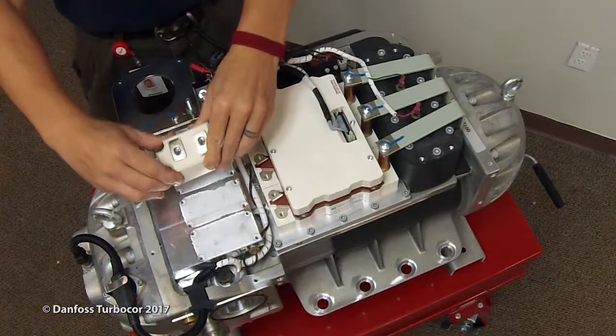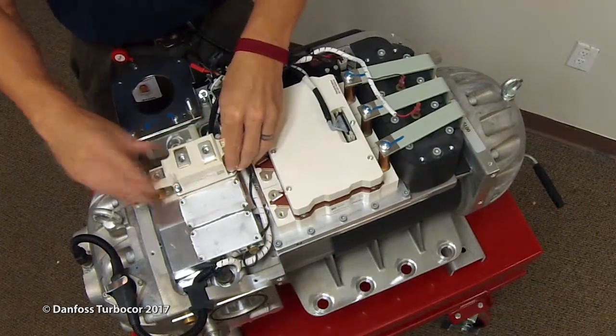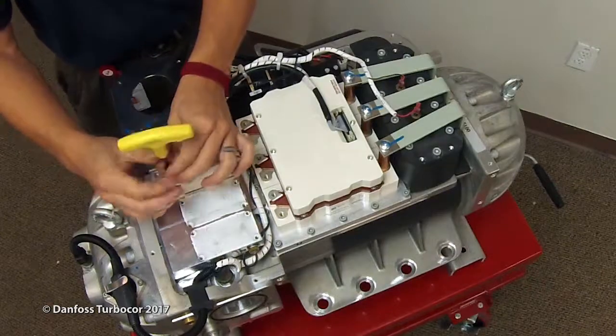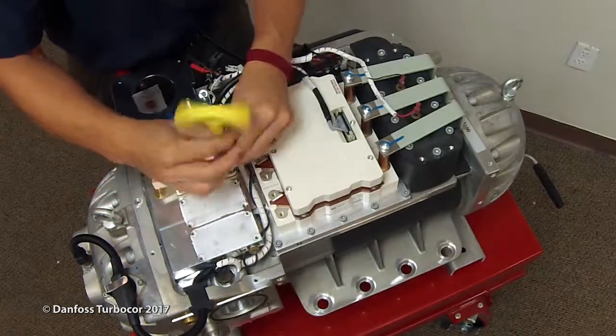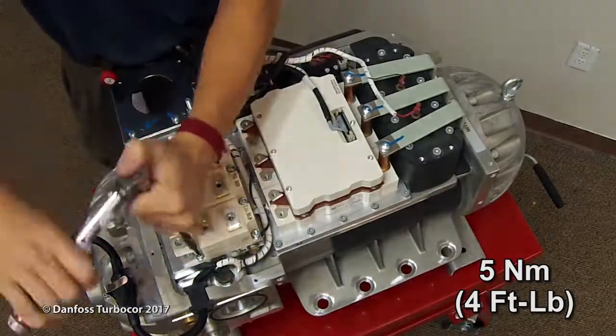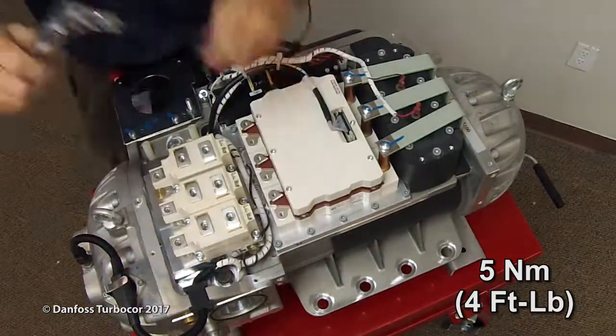To install the SCRs, first apply a thin layer of heat sink paste to the bottom of each SCR. Install the SCRs to the cooling manifold. Loosely tighten all screws in an alternating pattern. Using a 5 mm hex tool in an alternating sequence, torque to 5 Nm or 4 ft-lbs.